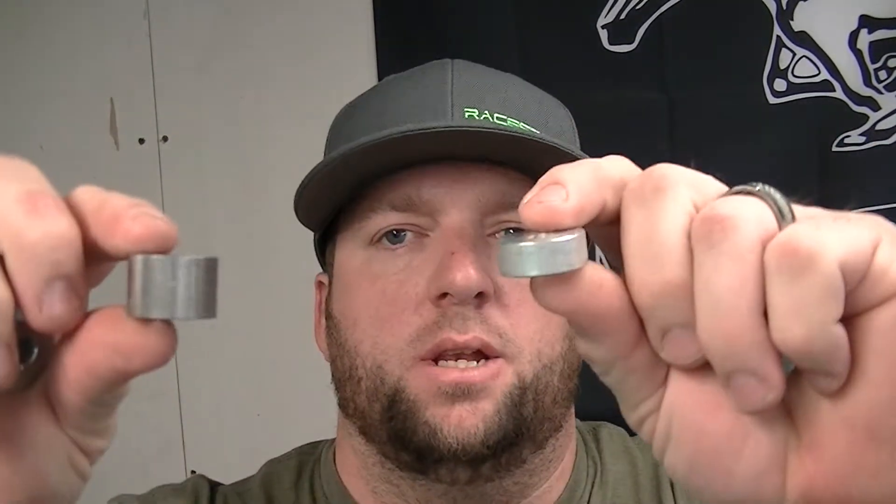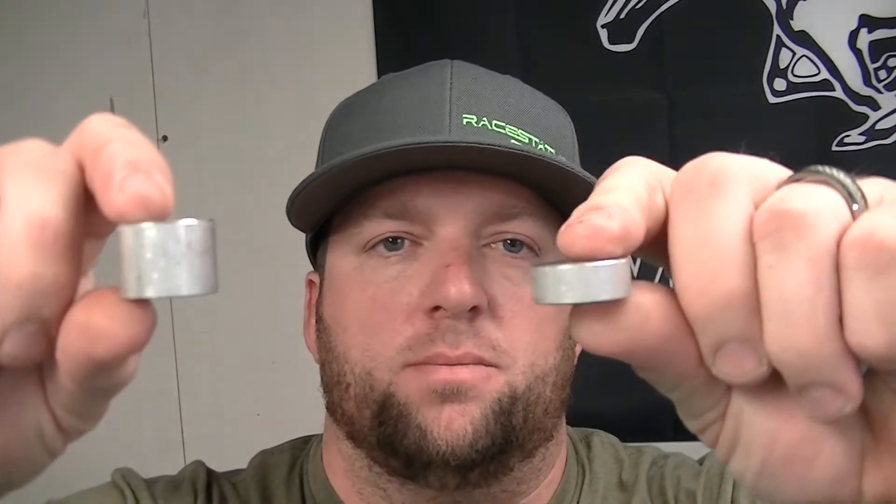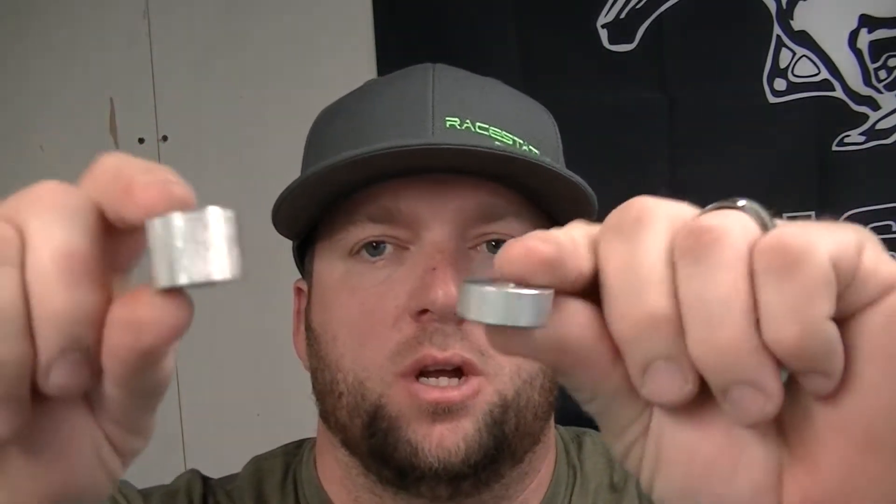We'll go over the install and show you how to make the steering arm. I'm going to drop my column down maybe a half inch to an inch. I've got these machined aluminum spacers — though one of them turned out to be steel. I want to sit in the car and see where the steering wheel lands. Right now it's up too high because my seat sits on the floor, so I'll probably go with the half-inch ones.